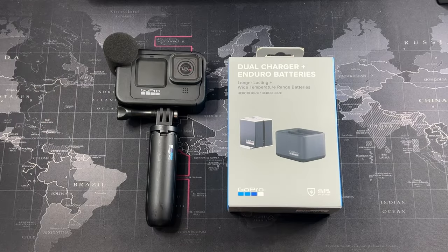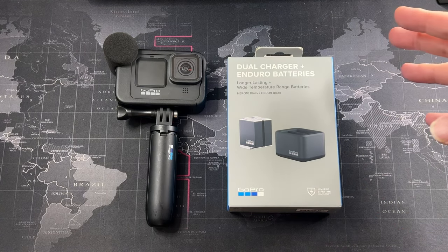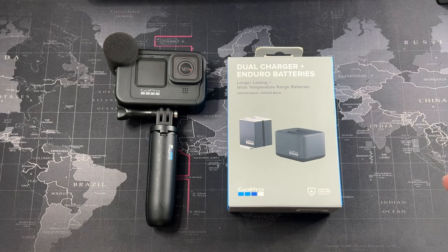Hey, what's going on guys? Welcome back to another video. In this video you can see I have the dual charger and Enduro batteries, which are the latest and greatest battery upgrade for your GoPro Hero 9, Hero 10, and the Hero 11 — which actually comes with these batteries out of the box.